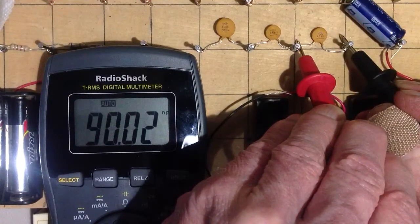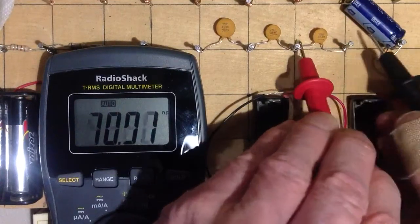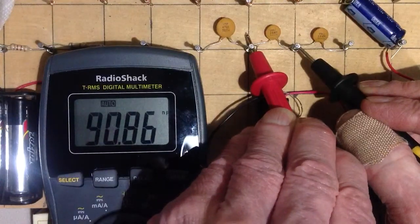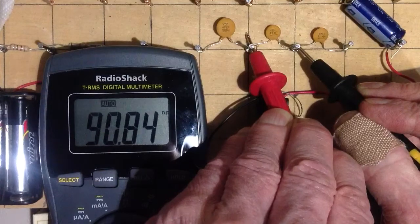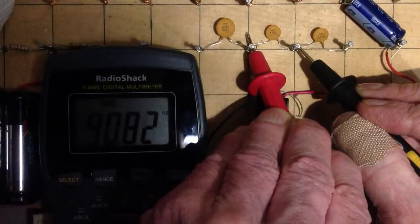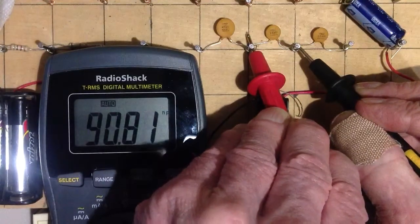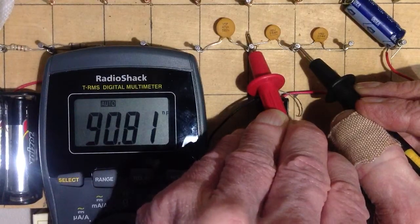Ninety and a bit. So that one's about 10% low — actually off by about 10%. I think that most components, unless they're specifically stamped with a rating, are 20% plus or minus. So that is within acceptable tolerance. Ninety point eight one — that's about a little over nine percent low.